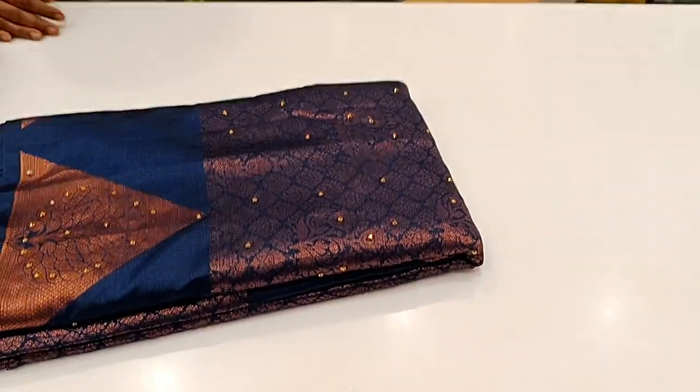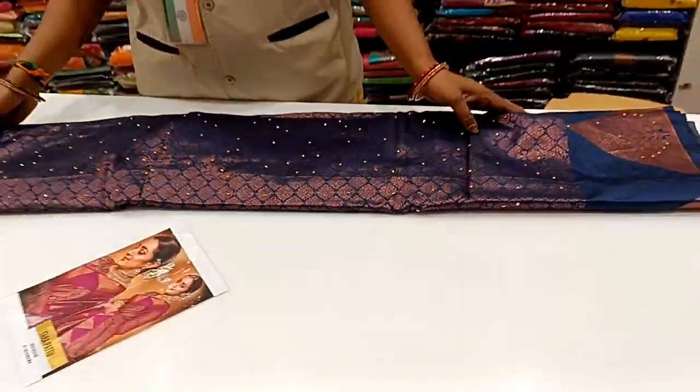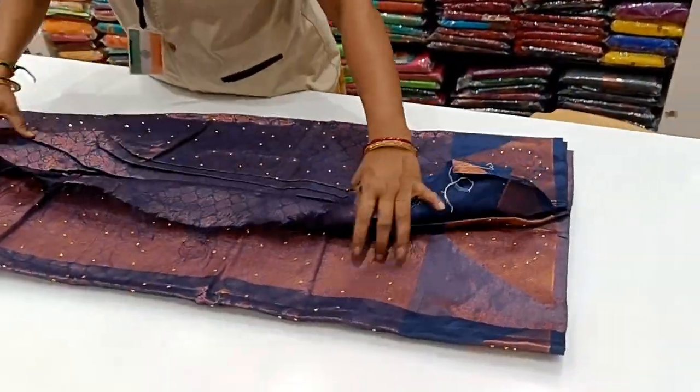If you use a small piece of sari, you can use a plain border. But if you use this sari, you can also use a plain border.